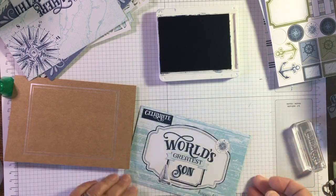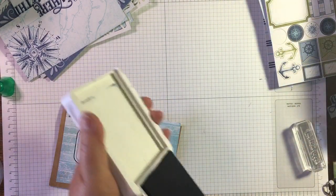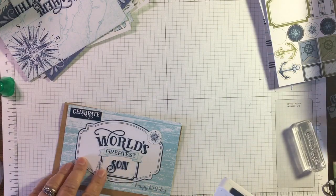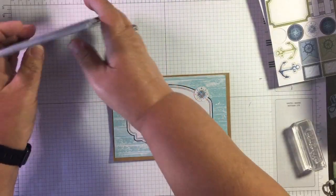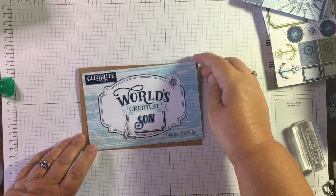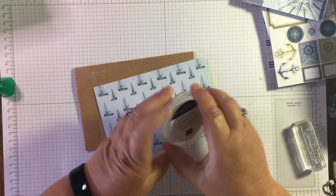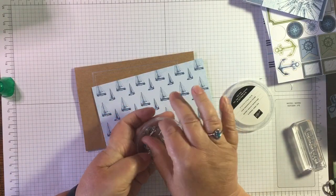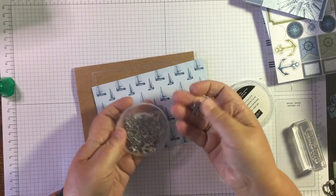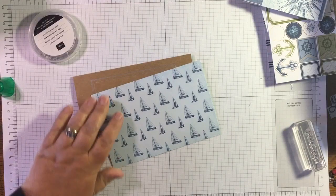I'm just going to pop 'Happy Birthday' on there. There we go, that's enough - I don't want this to be heavy. These are quite light for posting a distance; I want it to get there with some speed. It's not that I grudge the cost, but the lighter it is the quicker it will get there to him. If this was for something I was posting locally I could use some of these beautiful trinkets as well - lovely anchor and ship's wheel, they're just gorgeous. But let's just get this stuck down.